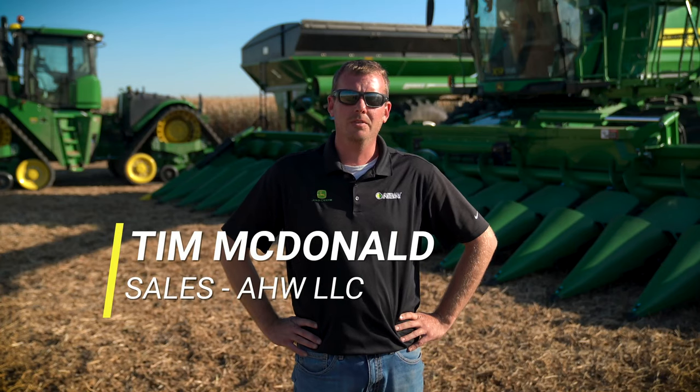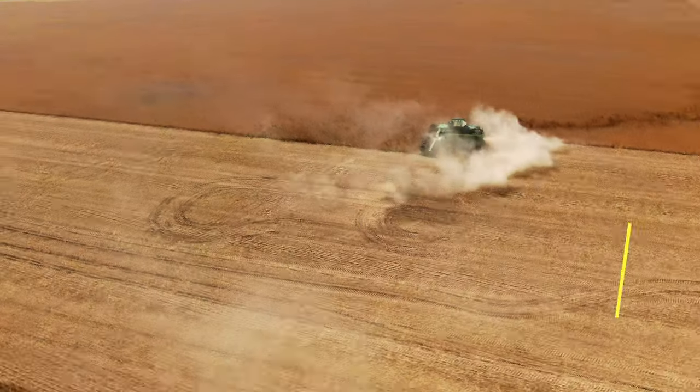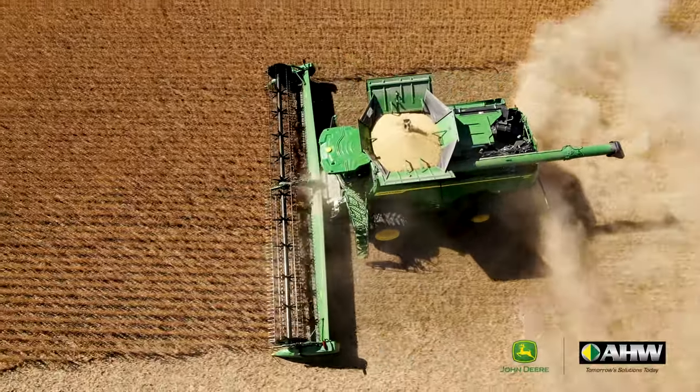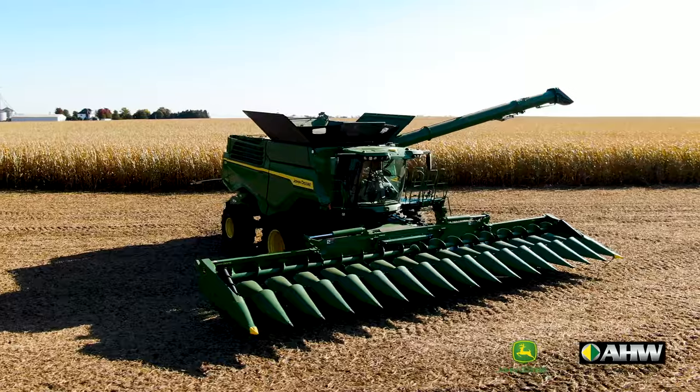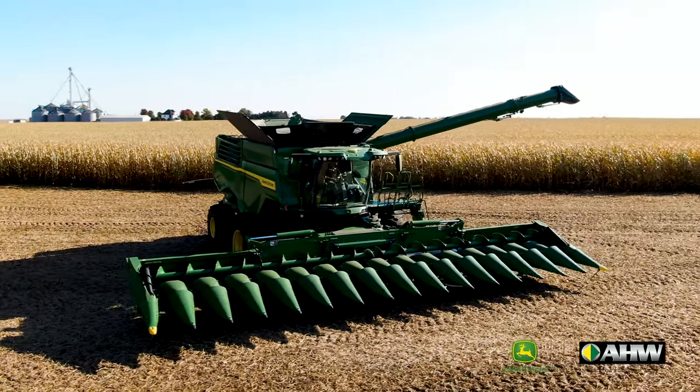Hey, Tim McDonald here with AHW. We're here today in Melvin, Illinois. We're going to do a walk around of the new X9 1000 series combine from John Deere. We're going to highlight the technology and the capacity of this machine and really zero in on how it can improve the productivity on your operation. Let's go take a look.